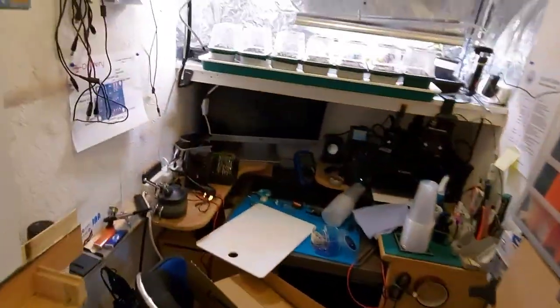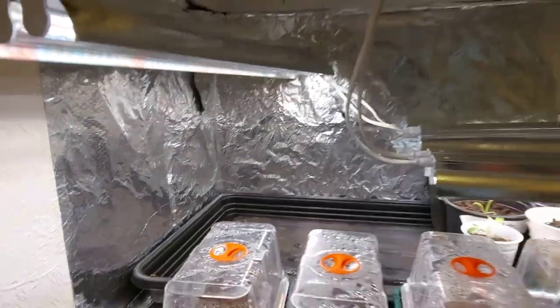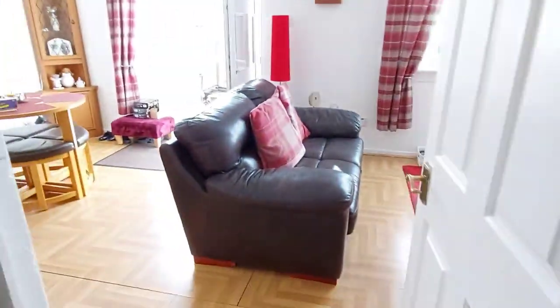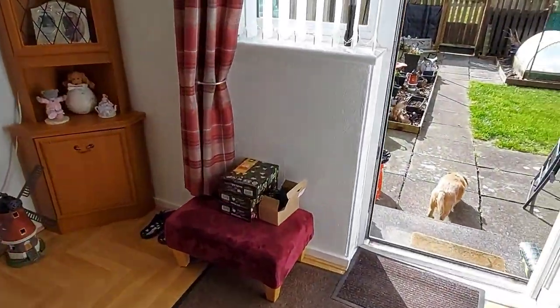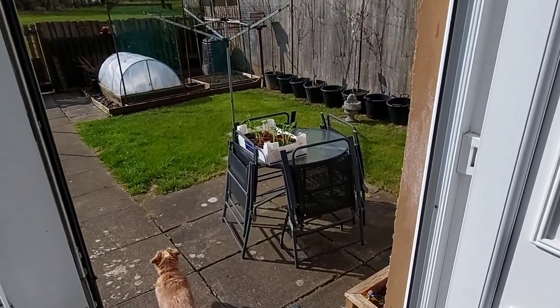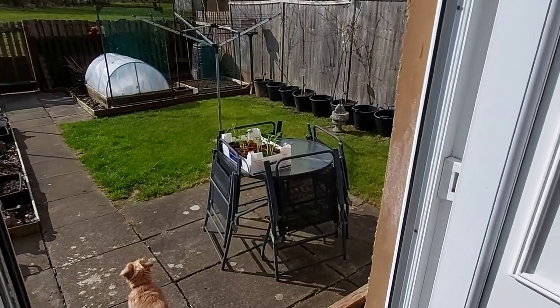Did you notice the gap that was in there at the back? See all those seed potatoes — the ones I thought were dead, gone, dusted? Well, if you come through here and look out there... they're not dead.